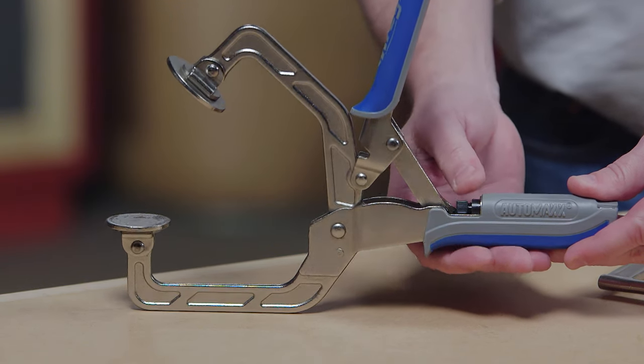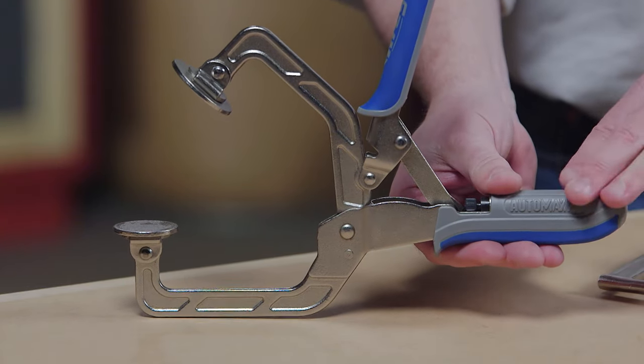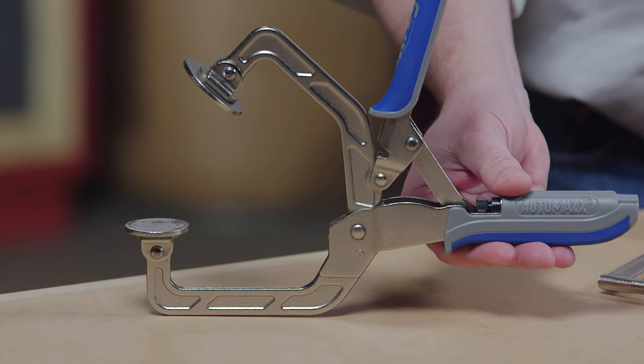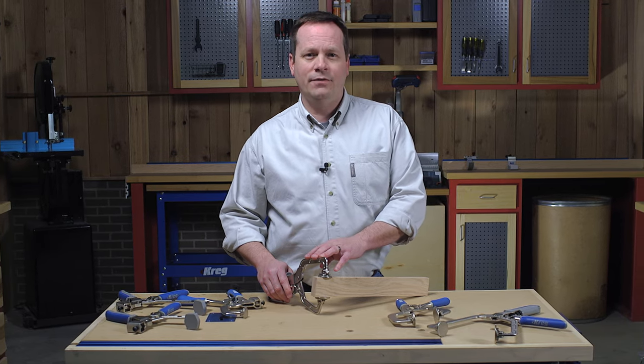That clamping pressure is easy to set — just dial the thumb screw one way for more pressure, the other way for less. AutoMax AutoAdjust technology maintains the pressure you want every time.